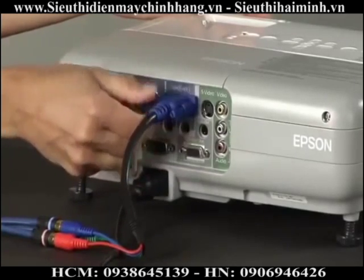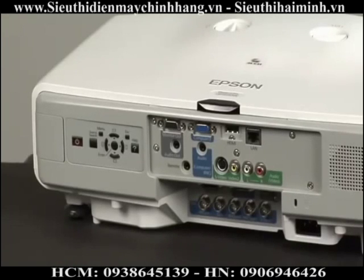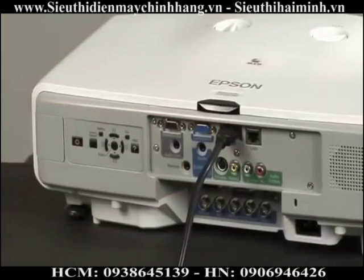HDMI and DVI are the digital connections that other AV devices can use. Blu-ray players and other newer AV equipment often use HDMI. They are simply plug and play, like USB. Plug the HDMI cable into the projector and the other end into your AV device — it's very easy.